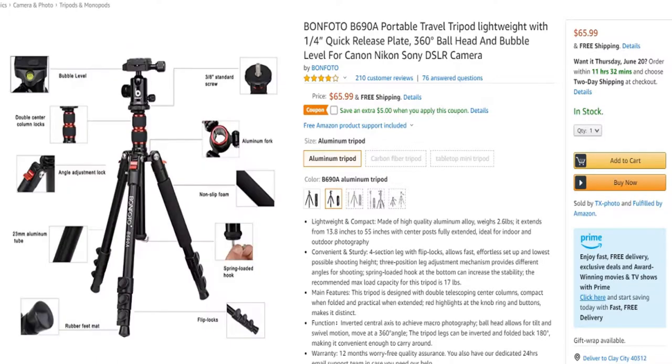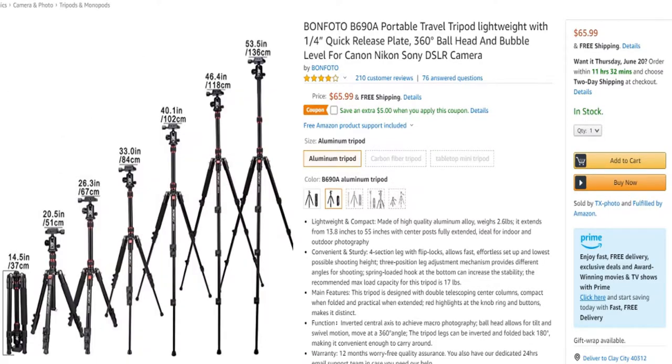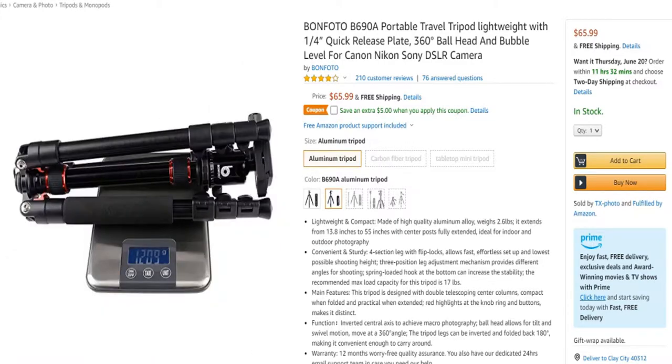Hey guys, it's Rylan with Rylan's Amazing Photography and thanks for tuning in for another video. Today in this video I will be reviewing Amazon's choice for a ball head tripod, which is the Vomphoto B690A. So let's get straight into it.